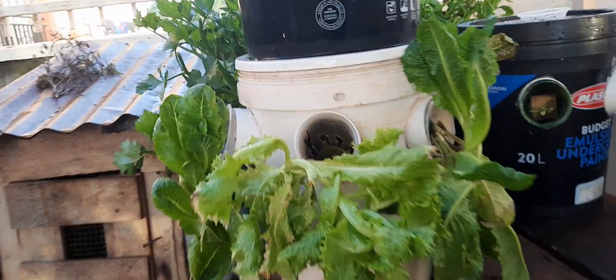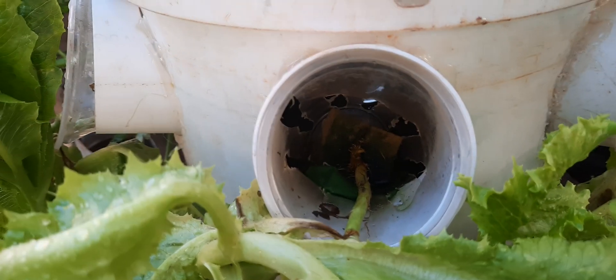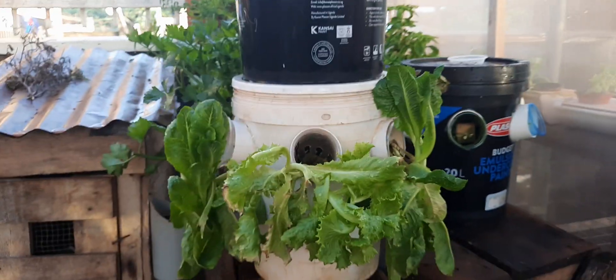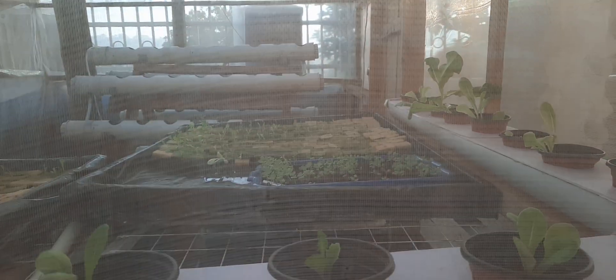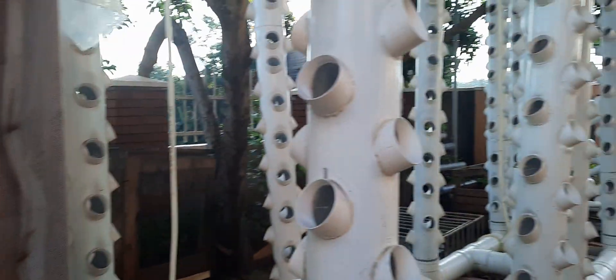However, by and large the system works. You can see inside here how it looks. You can use this sponge or any other grow medium like coco coir and other grow mediums of your choice. And then inside here, these are the unnecessary beds.